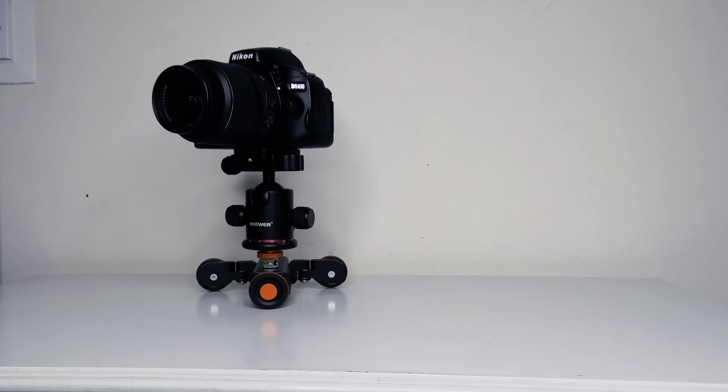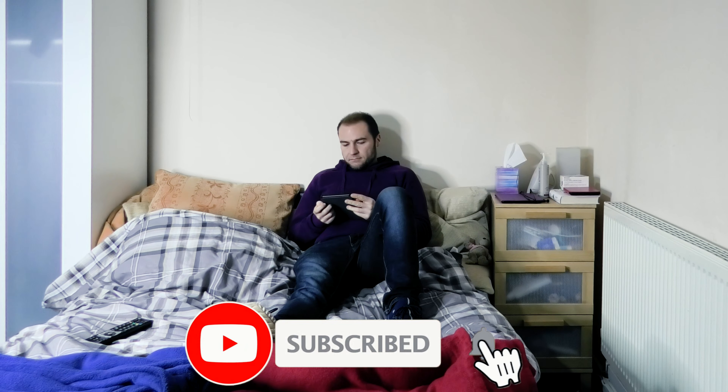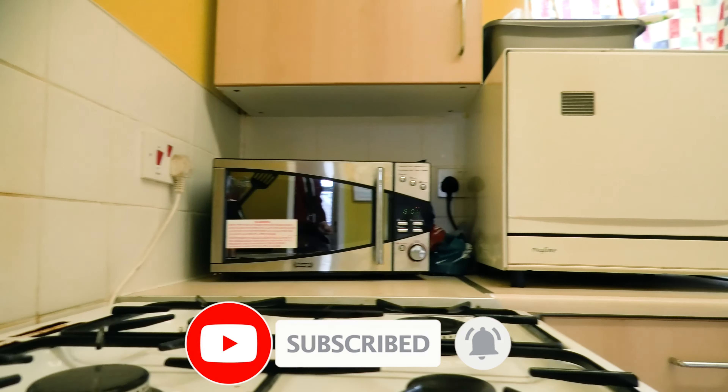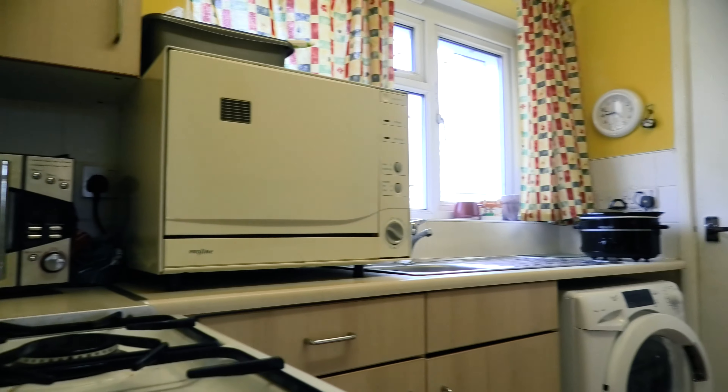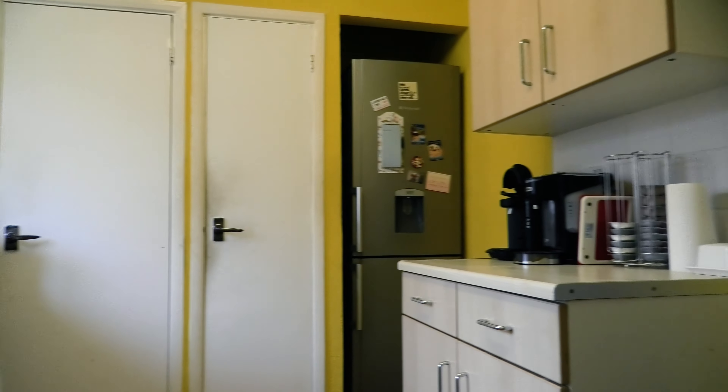Using the dolly on a flat surface produces amazing results. It moves very fluently with no noticeable juddering or jerking whilst footage is being filmed. This goes for both moving the dolly in a straight line or having it moving in a circular motion.